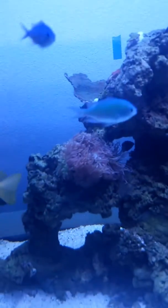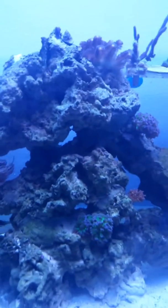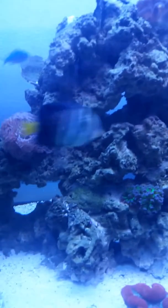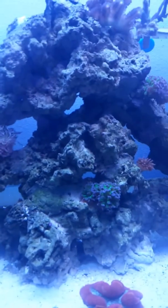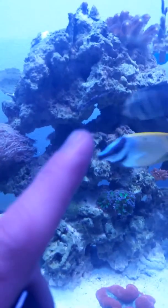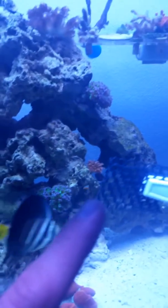All right, pigs, it's time to eat. There is a little six-line wrasse that likes to swim around through all the holes.